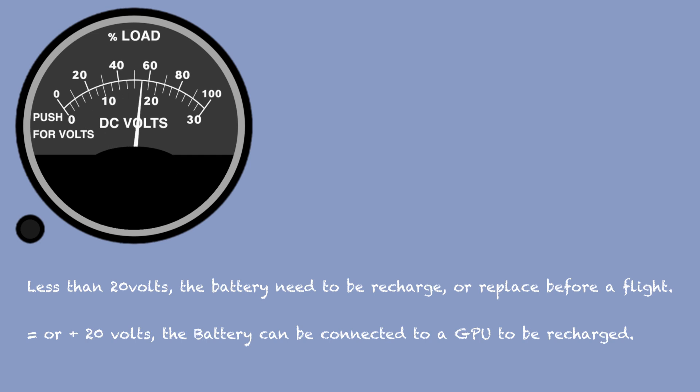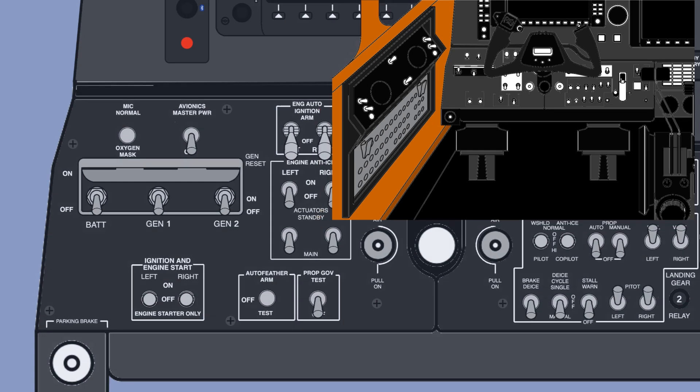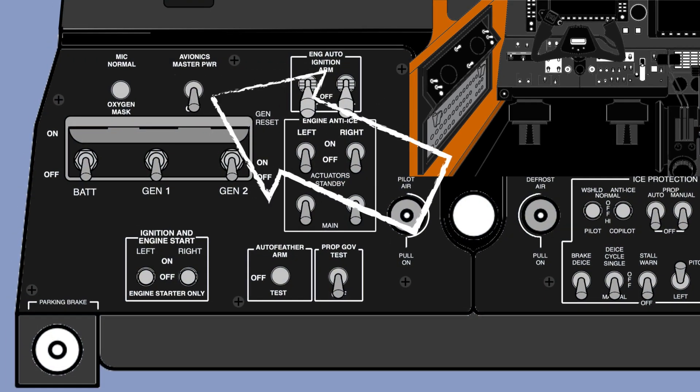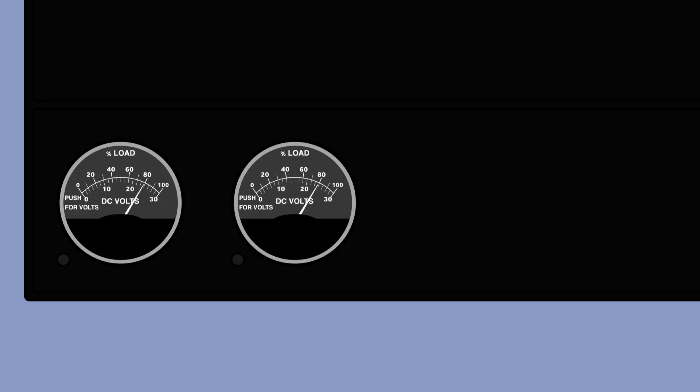Before operating the King Air, the battery must be at least 20 volts. Do not connect external power if the battery is below 20 volts — the battery will need to be recharged or replaced before the flight. If the voltage is at or above 20 volts, external power can be connected to recharge the battery. For the King Air BB-1632 and after, equipped with an ammeter, the pilot must check the charge current is under 10 amps when connecting external power. First check the avionics master switch is off, then turn the battery on and check you have at least 20 volts. When using external power, the GPU must provide a maximum of 1000 amps with a 300 amp continuous rating.